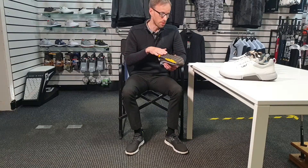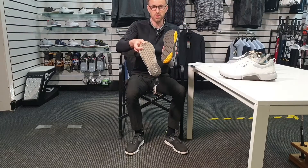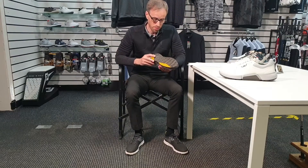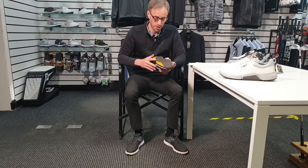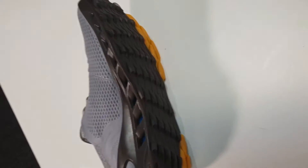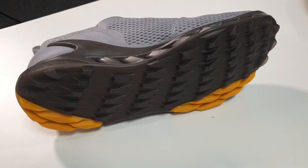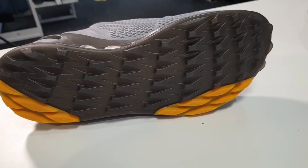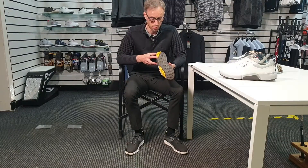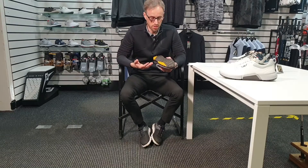They've designed this sole unit differently to before — Ecco used to do a lot of that kind of sole unit. I've talked to customers who've got this and they assure me the grip is really, really good throughout — they've never noticed any issues with wet grass, going down hills or up hills. It's been designed specifically for golf, and when Ecco get things right this is going to keep you solid on the ground when you're swinging, and they've built in quite a few features to accentuate how it works when you're actually swinging.